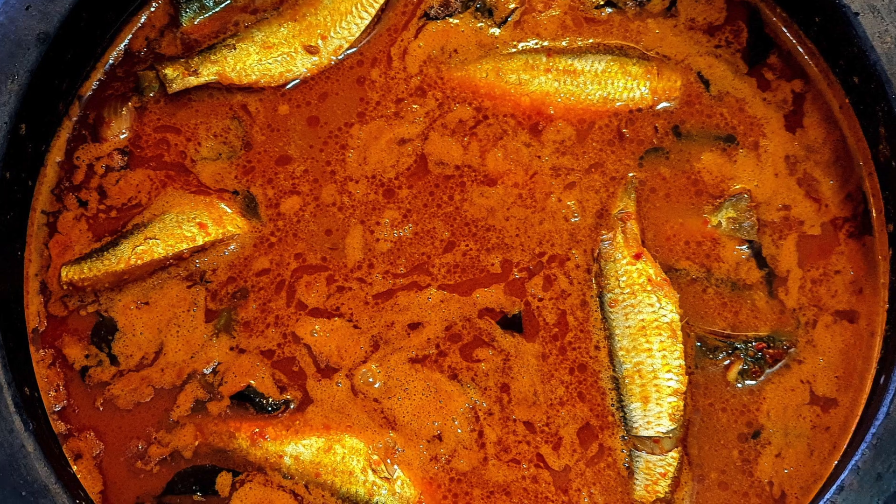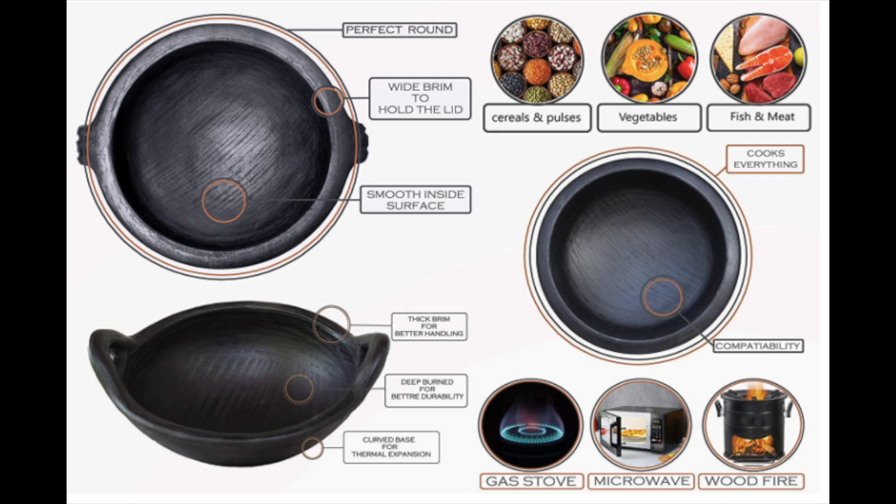Deep burnt clay pots are very versatile. You can use them on a gas stove, microwave, or wood fire. You can use a wide brim, handle, and very smooth or curved base. You can use thermal expansion safely. You can use them for cereals, vegetables, non-veg, fish, meat, and prawns. You can use these heavy clay pots for all items.